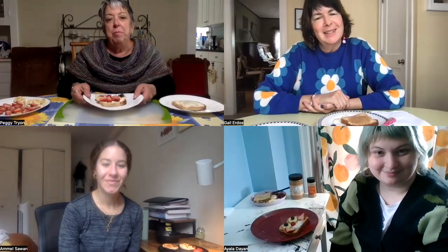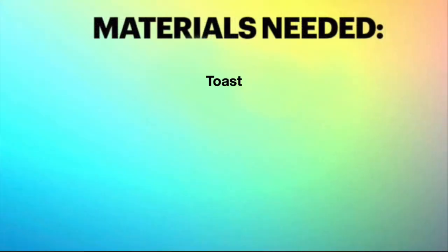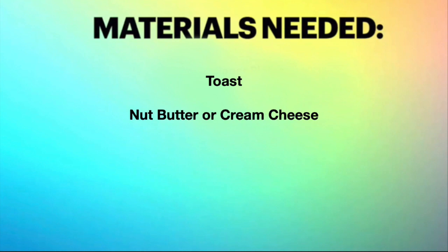So Amel, what supplies do we need for this craft? For this craft, you actually only need three supplies: you need toast, nut butter or cream cheese as your spread, and fruit.